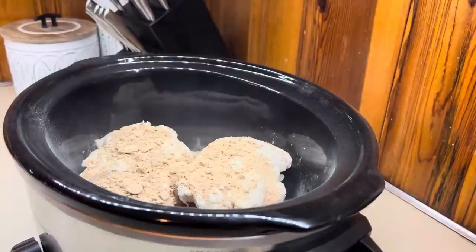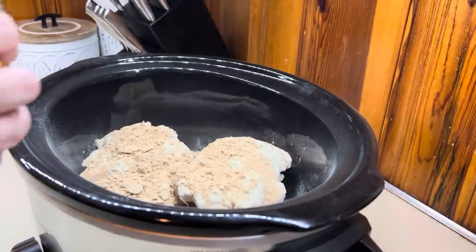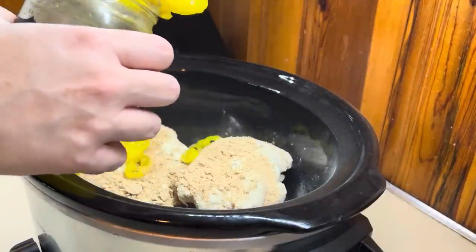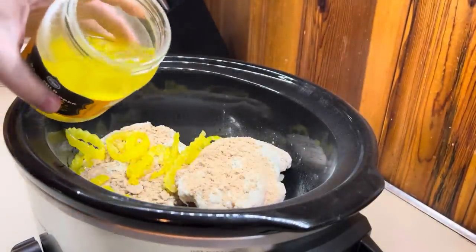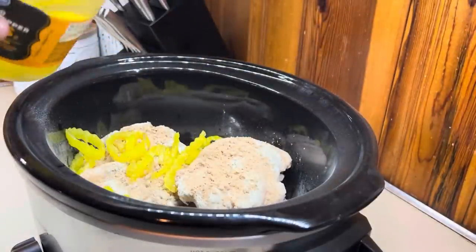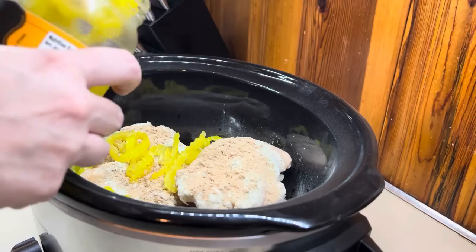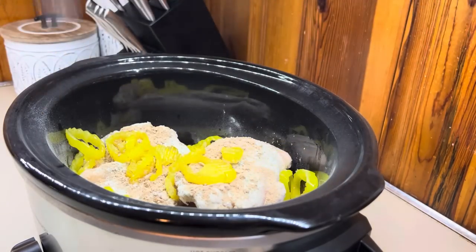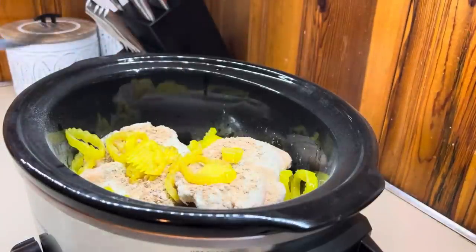I'm using banana peppers because that's what I had in the fridge. I'm going to add some of the juice and then also a decent amount of the banana peppers — more or less is totally up to you. You don't need any extra liquid other than the juice from the peppers. It's going to give it such good flavor, and as everything cooks down it's going to make its own juices. I'm going to add a couple tabs of butter on top, put the lid on, and you can cook this on high for about three to four hours or on low for about six to eight.